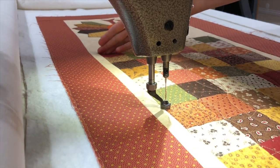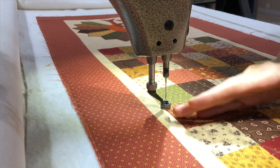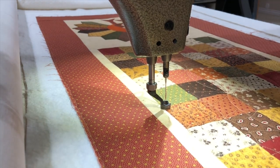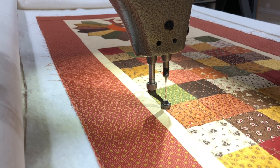Now sometimes my thread will break when I quilt from the right to the left, so if that's the case, I usually cut my thread and then start from the left and work to the right and meet up with where it broke. So that's just a quick little continuous tutorial on how to do orange pill.